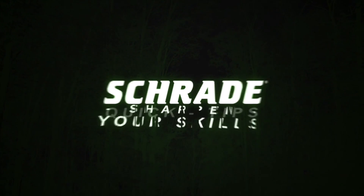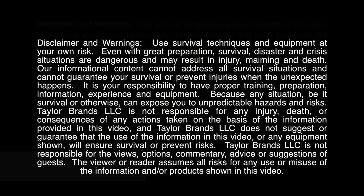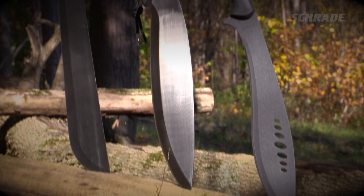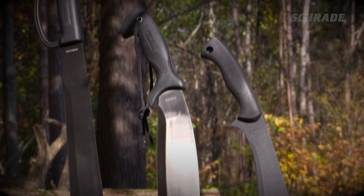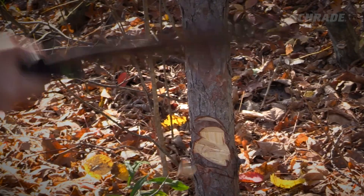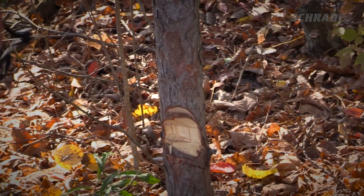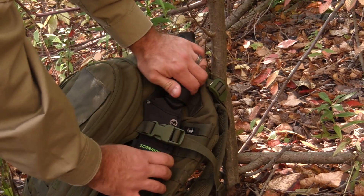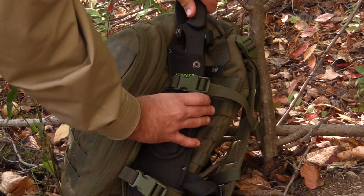Schrade Quick Tips — sharpen your skills. In this Schrade Quick Tip video, we're going to talk about big blade safety and how to get the most out of your machete, bolo, or parang without hurting yourself or others. Stick around to discover 5 tips for effective and safe use of your favorite large knife or chopping blade.